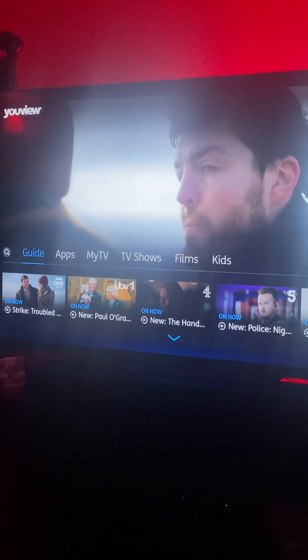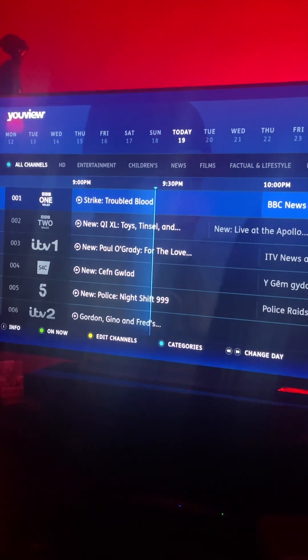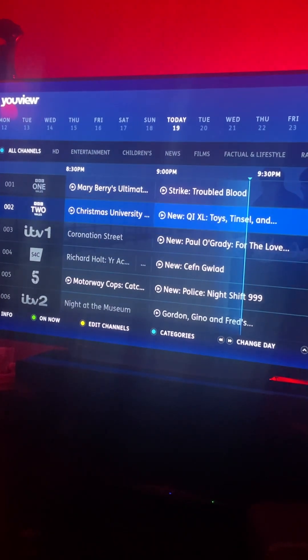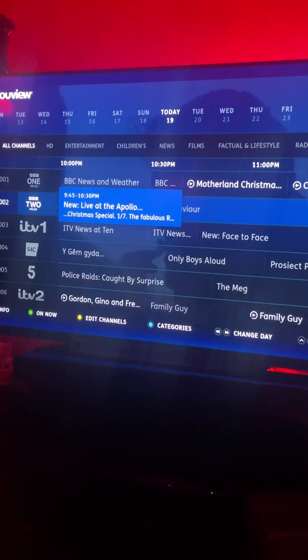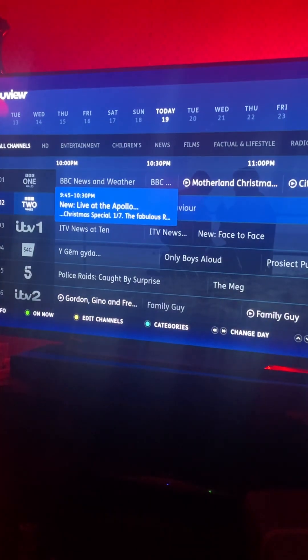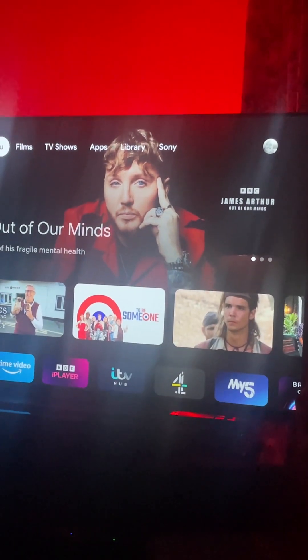It's pretty poor. There's all this light bleed and nonsense, and again this thing doesn't work — there's no option to record off this on UView, so the UView side of it is almost non-existent for any functionality. It's simply a what's-on TV guide. As you can see, I am actually connected again.